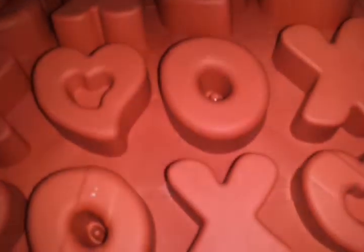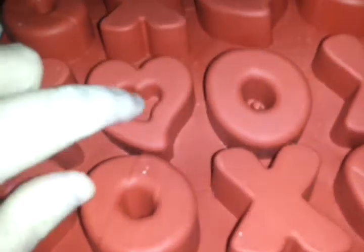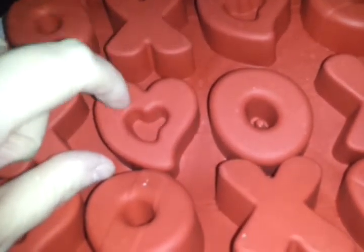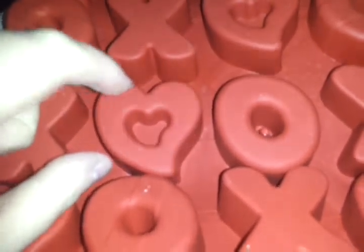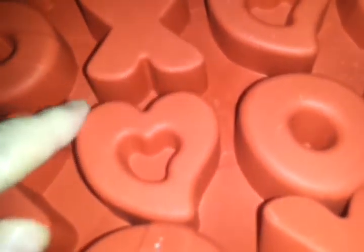I got a mold from eBay — I think it's Williams and Sonoma. It was brand new, or maybe not brand new, but either way it smells like chocolate. I mainly got it for these hearts. If I filled up the mold all the way, the heart would fill up, but I plan to only fill it partially so it's kind of a heart that's open. The other shapes are plain hearts, X's, O's, O's with a stripe down the middle, and hearts with a stripe down the middle. But I really just wanted it for this.